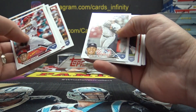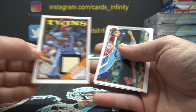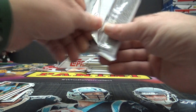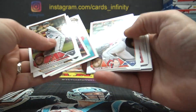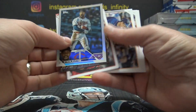They'll start doing that with Bowman Draft super jumbos. Kirby pocket game, use bat. Byron Buxton foil and Riley Green.